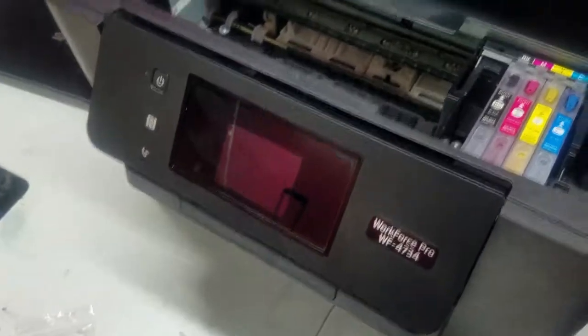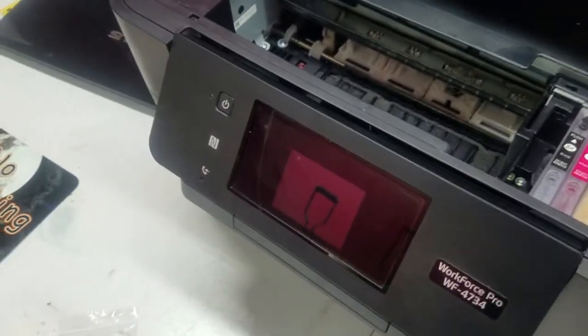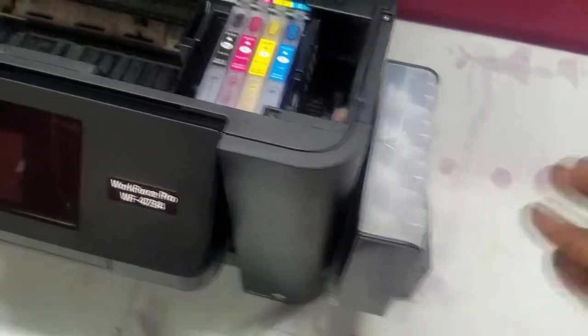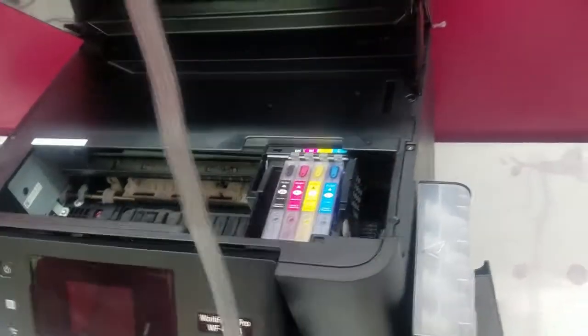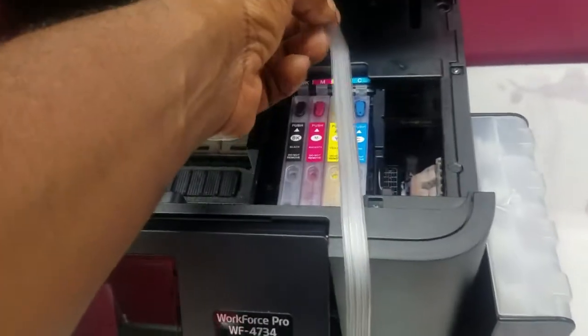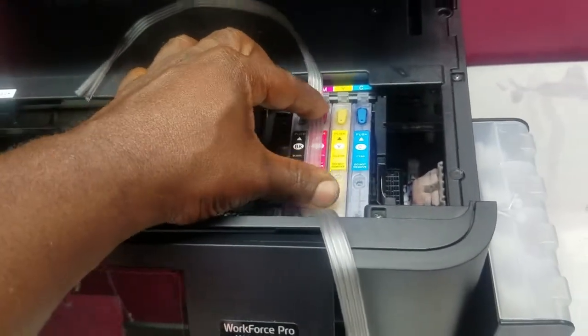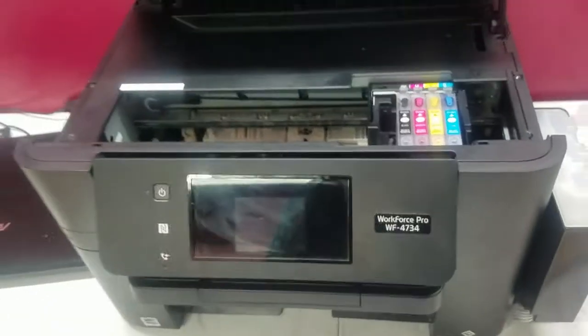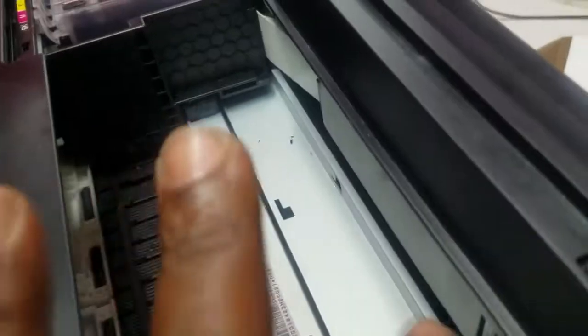Normally what people do is just sit the tank on the side and run the tube on the outside of the printer into the top of the cartridges so the ink flows into the print head. What I'm going to do is be a little extra — I'm going to try to take the side off and route the tubing through the printer, into the print head carriage that way.